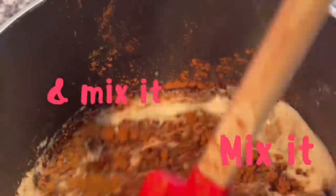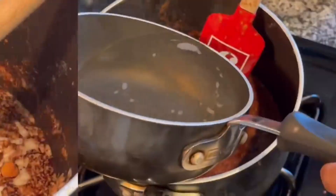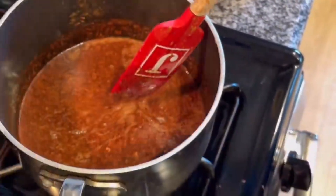Then in a pot combine melted butter, cocoa powder, and espresso powder. I'm adding espresso powder to enhance the chocolate flavor.